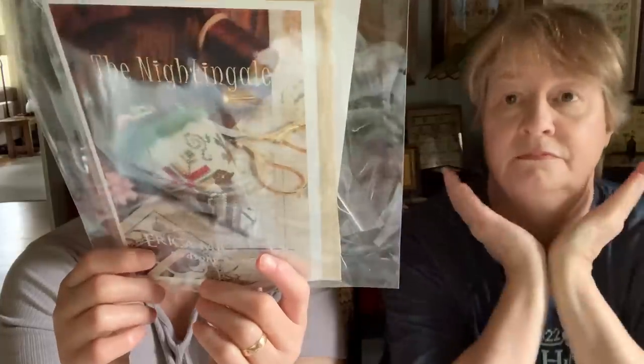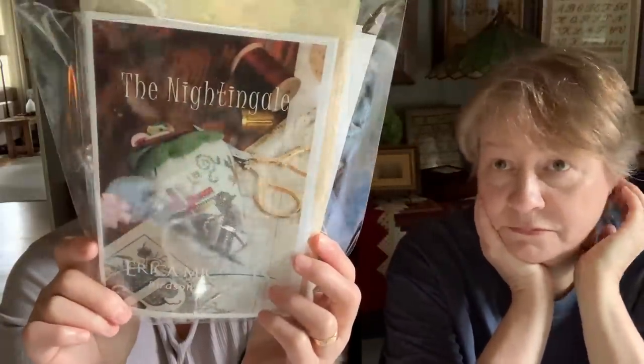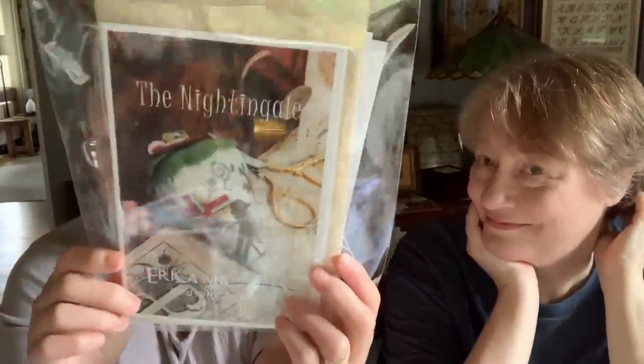Our friend Kelly did a whole bunch of strawberries and had them finished, and I can't wait to see them in person because she was doing one every hour — it was craziness! She dedicates every June to stitching strawberries. She's got a whole bunch that came back. So cute.